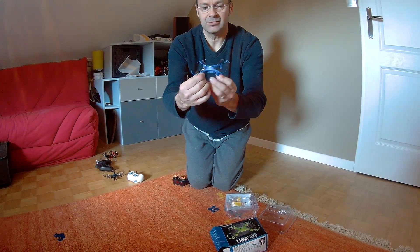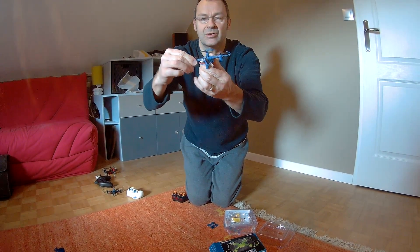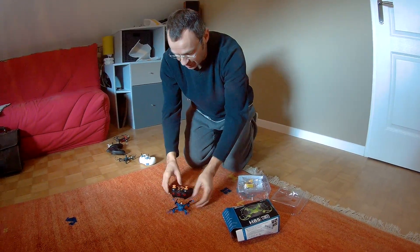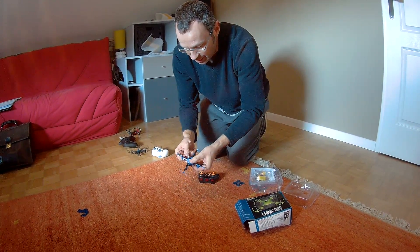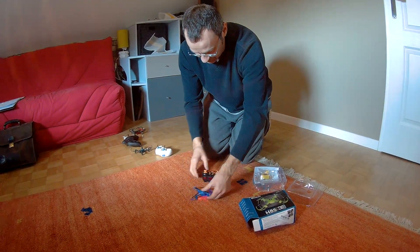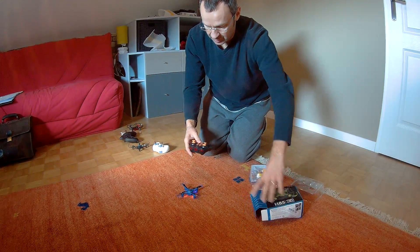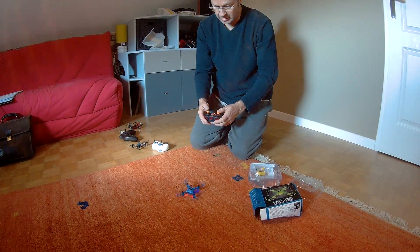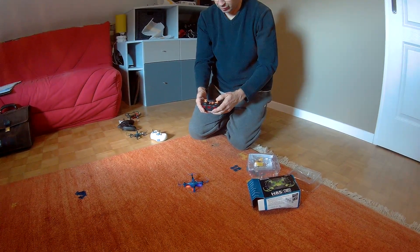I tried to straighten it out, but despite trying to straighten it out, the motors are not straight. So when you power it on, it will bind, but it just will not take off.